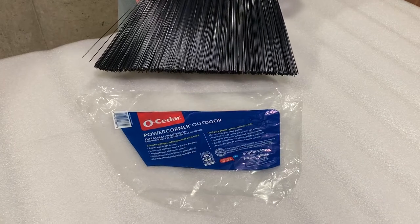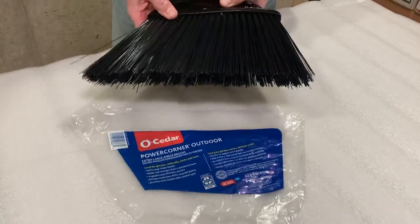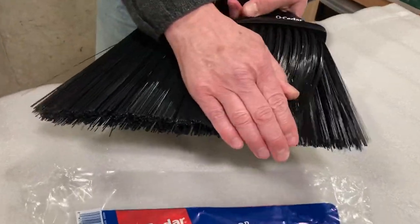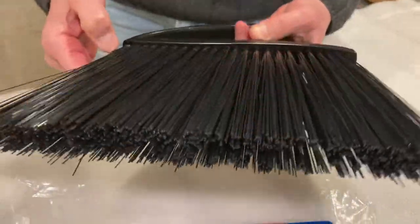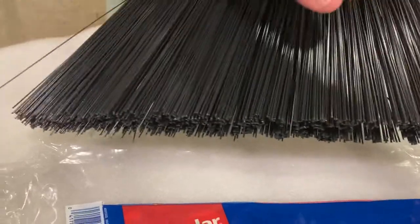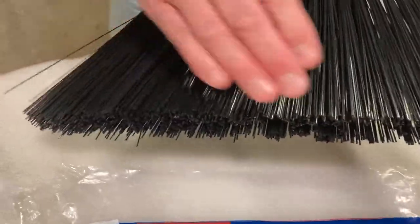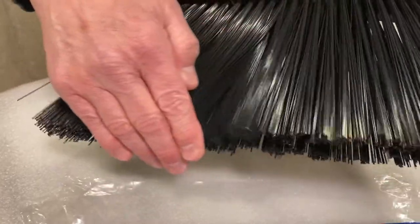This is the O-Cedar Power Corner Outdoor Broom. I wanted to particularly focus on the bristles, the stiffness, the density. There's actually a fair amount of room between them. It is supposed to be an outdoor broom — they're supposed to be tough — but as you can see, this is probably not going to get fine dust.